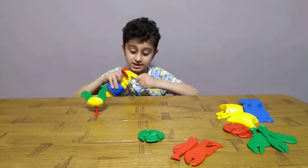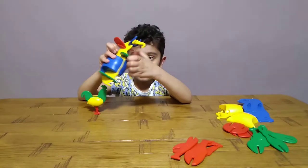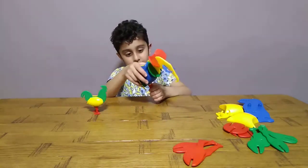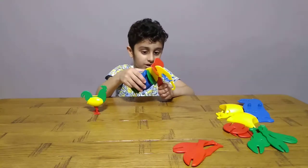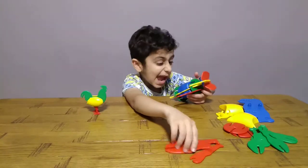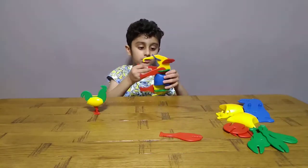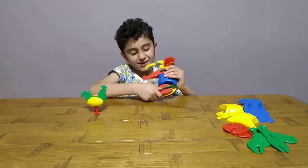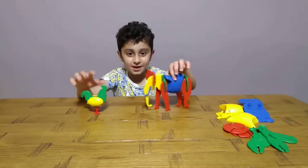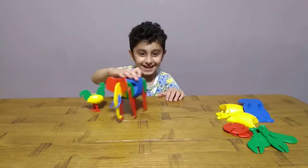Kids, you need to be careful with these — they're sharp. Ask your parents to help you if you're under five years old, under three years old. Okay, I'm gonna be a little bit silly on this one — it's an elephant. That was a little bit funny.